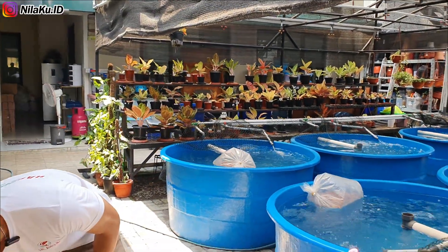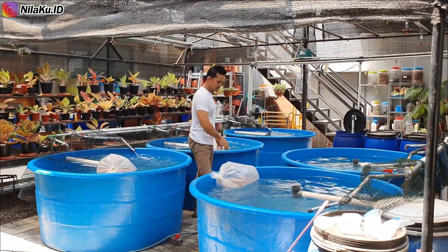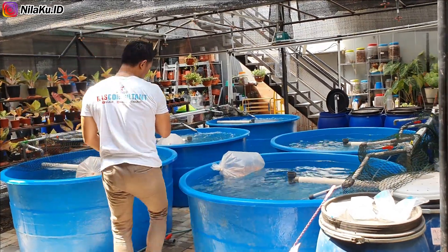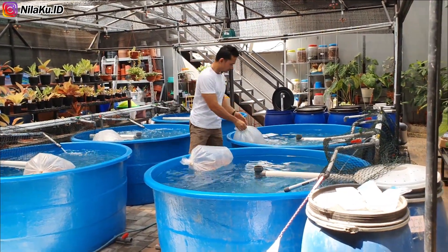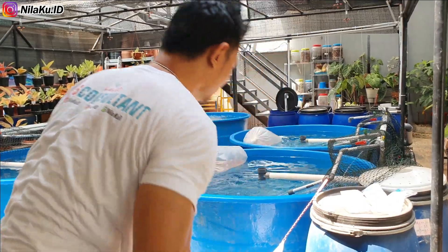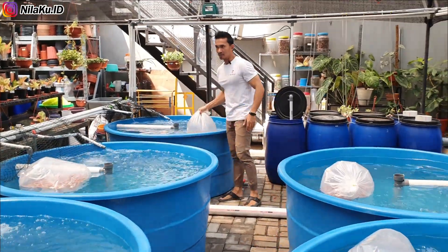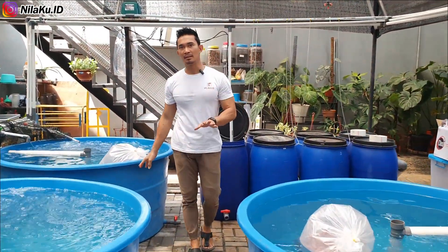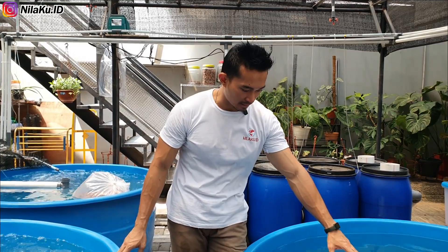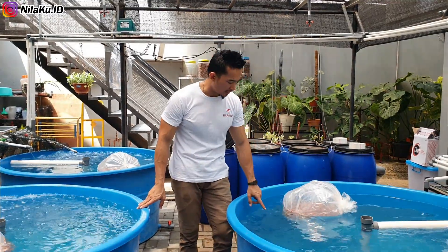Sambil menunggu, kita masukkan dulu ikannya ke dalam kolam. Proses ini bisa dilakukan antara 5 sampai 15 menit, tergantung kondisi. Berhubung ini dikirim dari Bekasi, mungkin membutuhkan sekitar 10 sampai 15 menit agar suhu air di dalam plastik bisa sama dengan suhu yang ada di kolam.